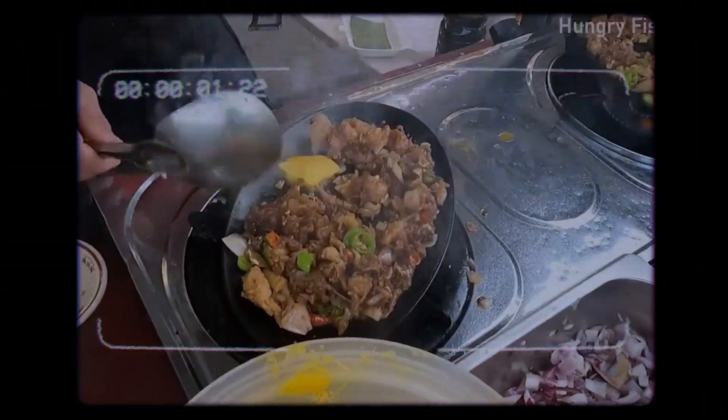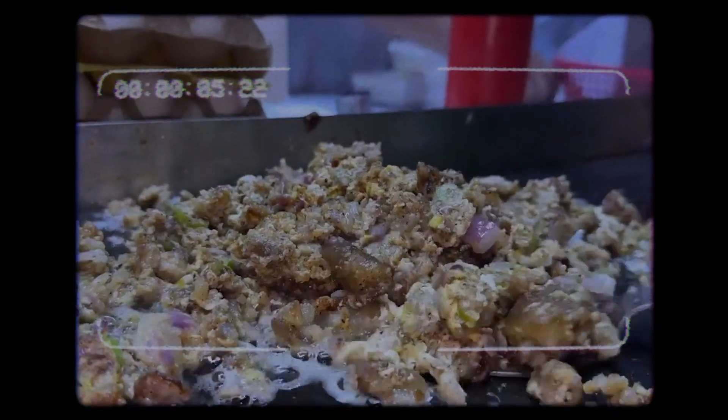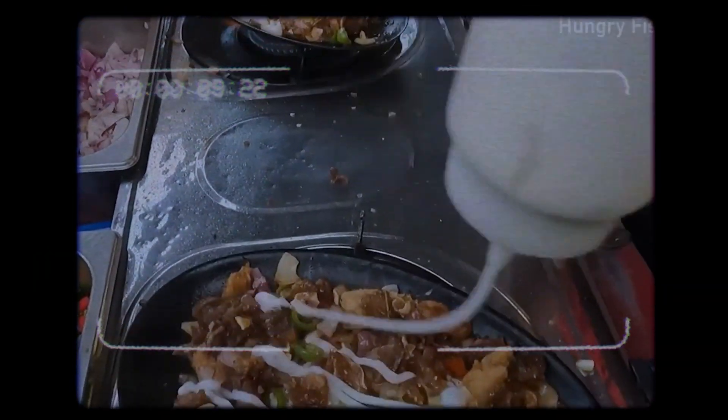Now if sisig is new to you, it's a classic Filipino dish that's usually made from parts of a pig's head. But today we're making it with chicken thighs. It's a dish known for its tangy, spicy, and savory notes, creating a flavor profile that's really hard to resist. So we're taking those vibrant flavors and putting them in a taco. If that sounds delicious to you, get your aprons on and let's get cooking.